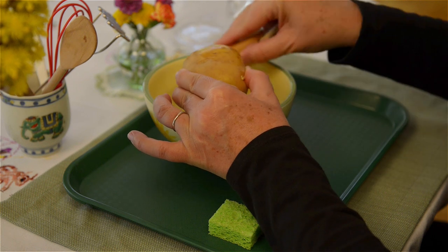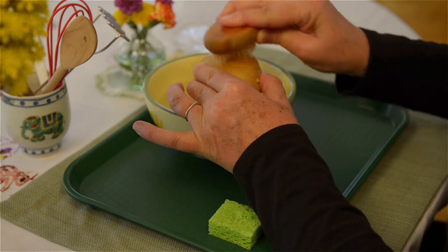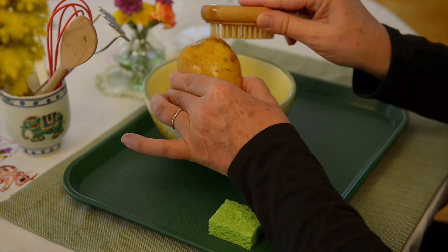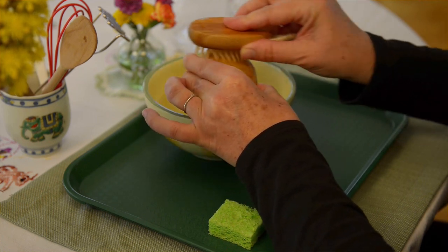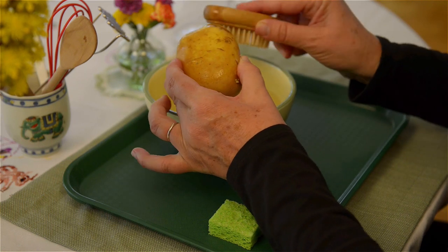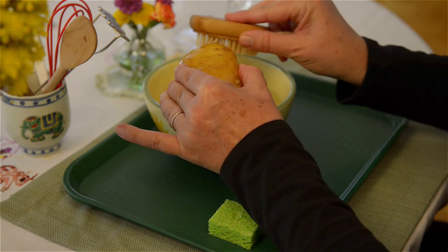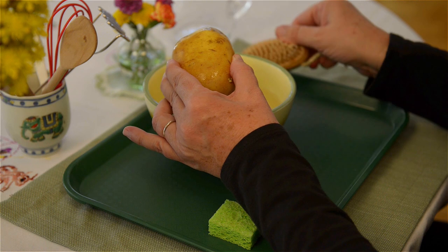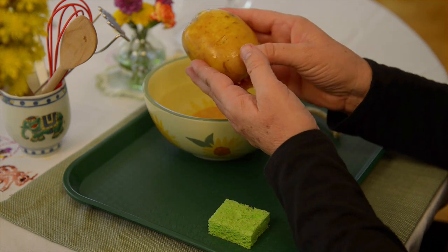It might just disappear — get eaten, bitten into, smelled, whatever — but they are active, they are engaged, they are doing something while you are cooking. It's really just about letting them work as you are working alongside them. And that's really as simple as that: scrubbing a potato.